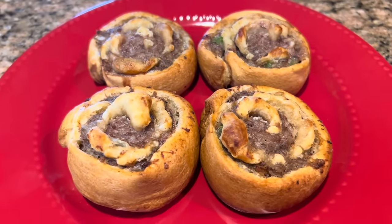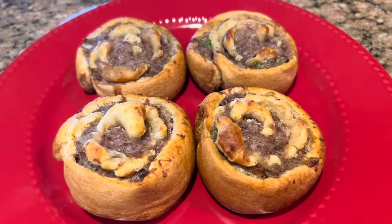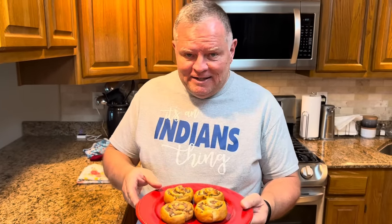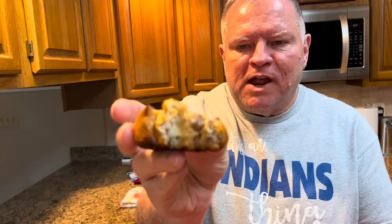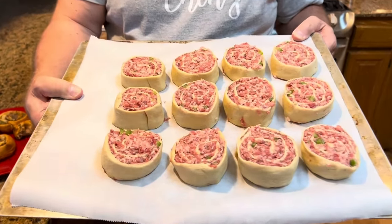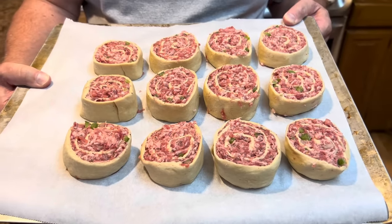Our sausage pinwheels were in for exactly 25 minutes and they are perfectly done. Let's do a taste test. You want the first bite? I'd love the first bite. Ooh, did you hear that crunch? Yum! Those are so good. I could eat a dozen of those — that wouldn't be good for me though. We have the other 12 ready to go in the freezer. I'm going to freeze them just like this, and once they're frozen solid we will bag them up, and as we want them, we'll take them out and bake them.